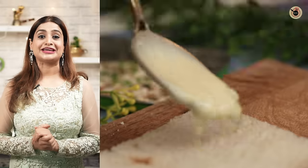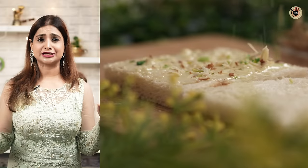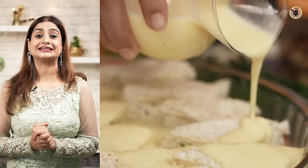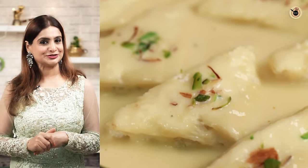All of your requests are for instant bread dessert or rasmalai, which you will need less effort and ingredients, but it will be 100% perfect with satisfaction guaranteed. Let's start!